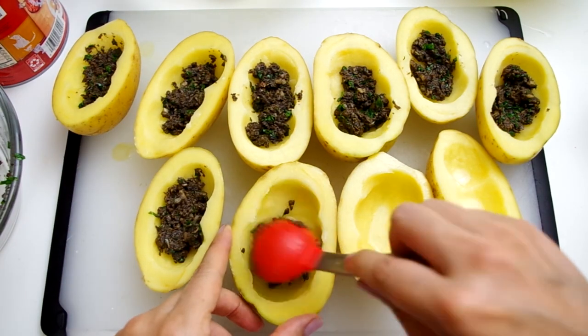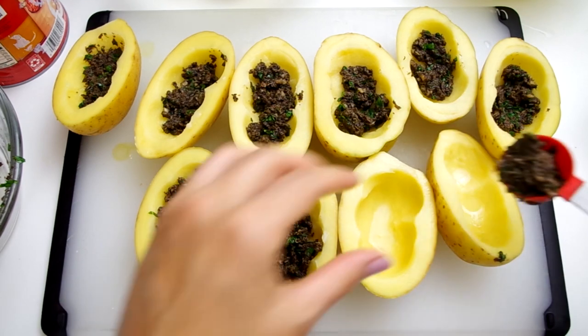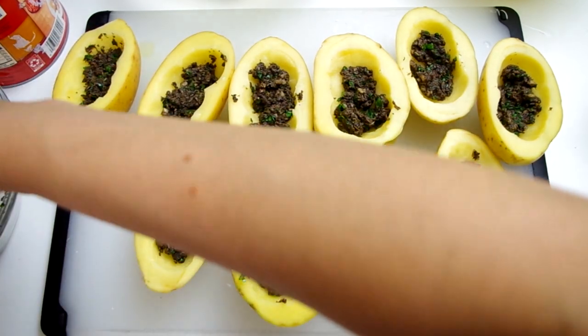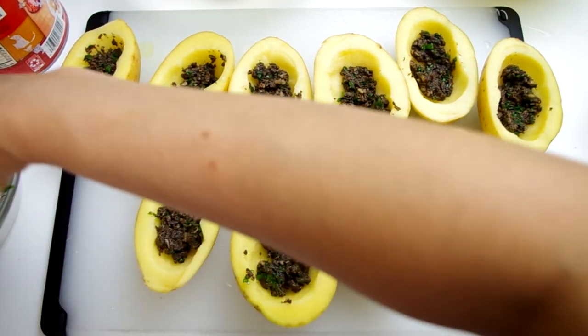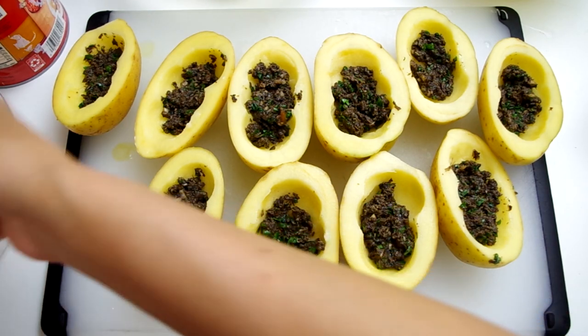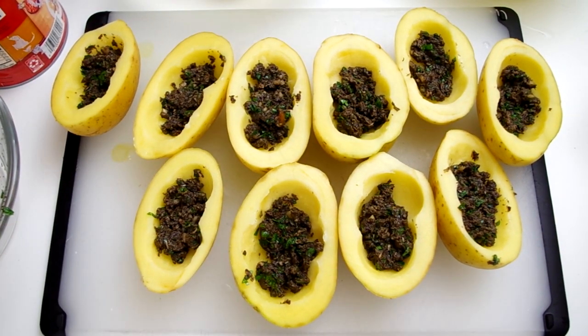While your tomato mixture is cooking, you'll stuff your potatoes with the mushroom mixture. Take about a tablespoon of mushroom mixture and put it in the potato cradle. This is where I realize my potatoes may be too big and my mushroom mixture is possibly too concentrated. It fluffs up a little when it cooks, but do your best to spread out your mushroom mixture.